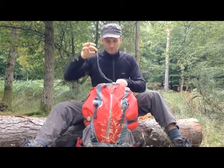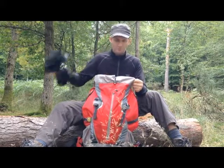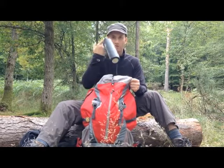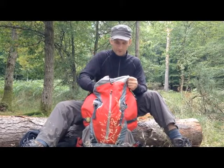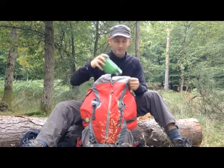Main compartment — pull the toggle and you're in. Plenty of room to fill your gear. I've got water bottles in there, and a jet boil cooker today — I may have a cup of tea in a bit.